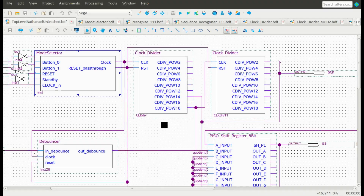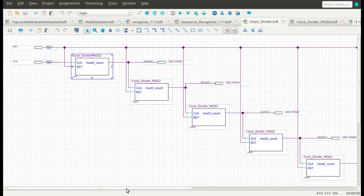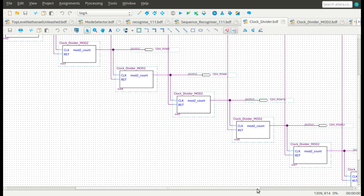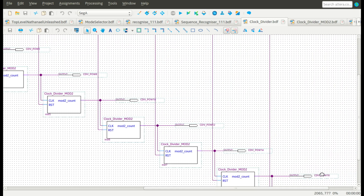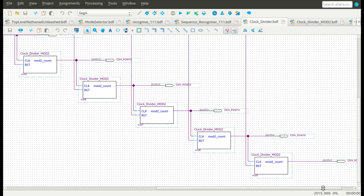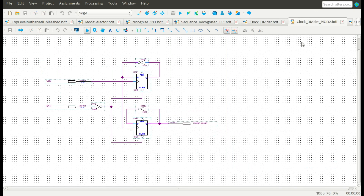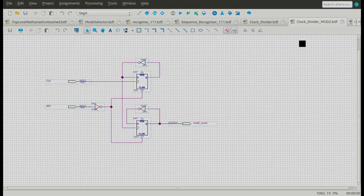The FPGA operates at 50 MHz, while an Arduino Uno operates at 16 MHz. To enable reliable communication between the two devices, a shared clock at a suitable frequency needs to be generated. I accomplish this by making a clock divider on the FPGA, inputting the onboard 50 MHz clock and outputting multiple reduced frequencies. This allows for easy reuse throughout the project, for example in the button debouncer. The reduced frequency is achieved by sequentially stacking D flip-flops, which reduces their individual input frequency by two.